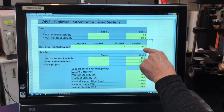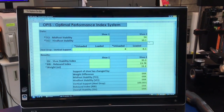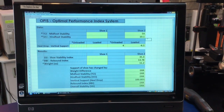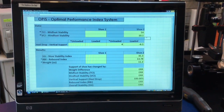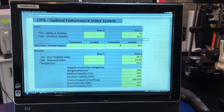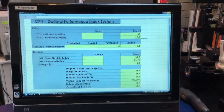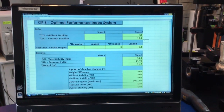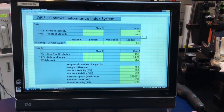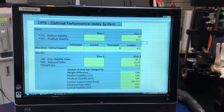This shoe had a vertical support of minus 6.1. Being at minus 6.1, the shoe can contribute to excessive eccentric loading and tension in the muscles and tendons of the lower leg. It can contribute to conditions such as calf pain, Achilles tendonitis, heel pain, and plantar fasciitis.